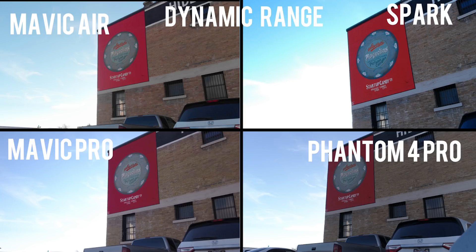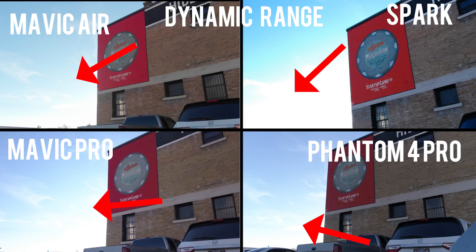For this first test, let's check out the dynamic range of the cameras. Can you notice any differences? The dead giveaway is the detail in the sky. As you can see, the Spark sky is almost completely blown out. We have a little more detail in the Mavic Pro, but the Mavic Air and the Phantom 4 Pro stand out for the best dynamic range. I'd put the Phantom 4 Pro just a hair better than the Mavic Air.